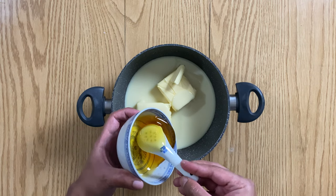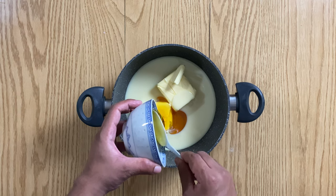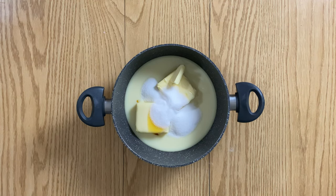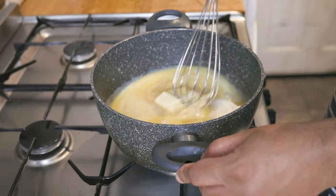Whilst waiting for the shortbread to cool down, let's make the caramel filling. To a medium sized pan, add your butter, condensed milk, golden syrup, sugar and a couple of teaspoons of salt, and put over a medium heat until the sugar dissolves.